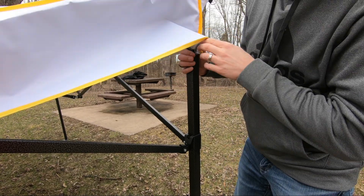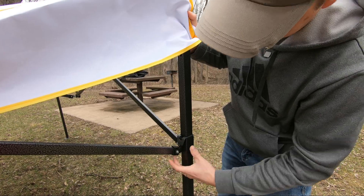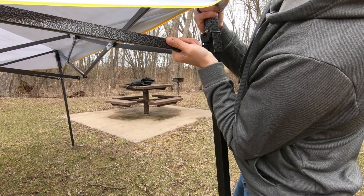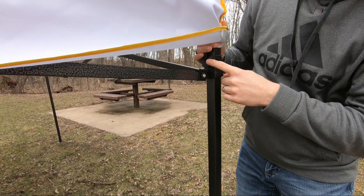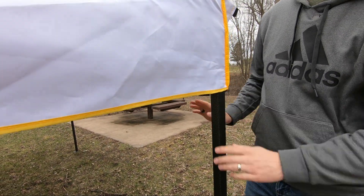Once you have the canopy all spread out you just want to slide this piece up and it's going to lock in up on here. Go ahead and do that for the other four corners. Once you have that done, take your canopy cover and just pull it back over the top.